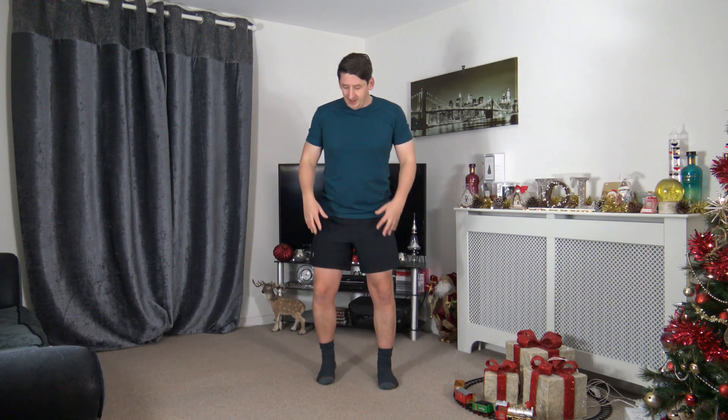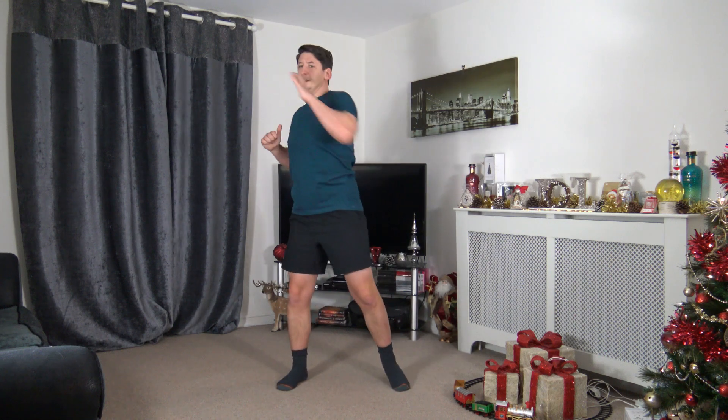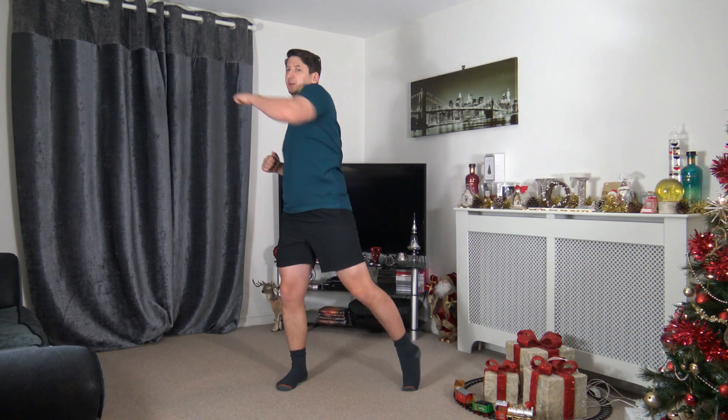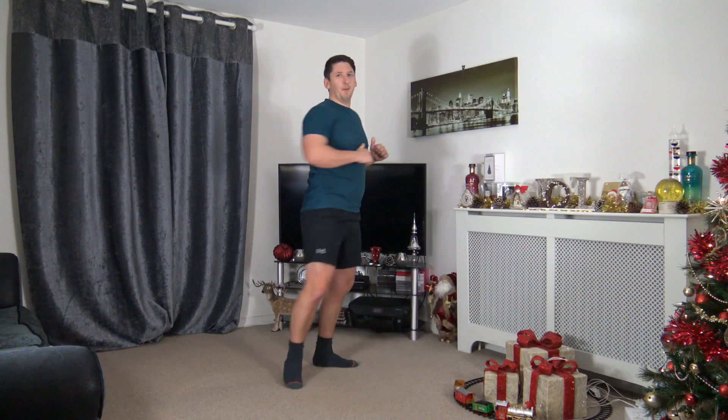Well done — three, two, one. Next exercise: feet shoulder-width apart, dip down, come up and hook — dip, hook, dip, hook, just like that. Going off in four, three, two, one — dip and hook. As we dip down it's like a little half squat, sit back, weight on the heels and push up through the legs. I'll go side-on so you can see — dip, hook; I pivot on the foot too, right foot/right hand, left foot/left hand.